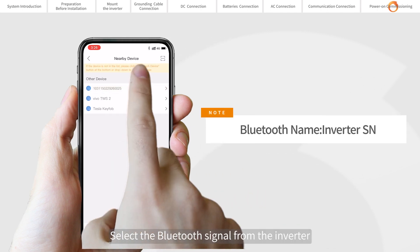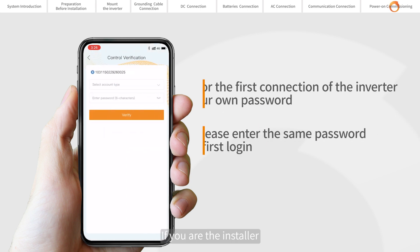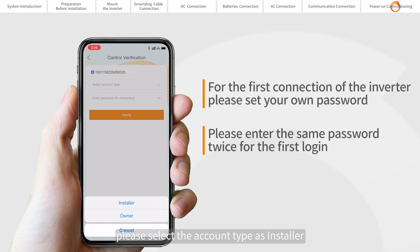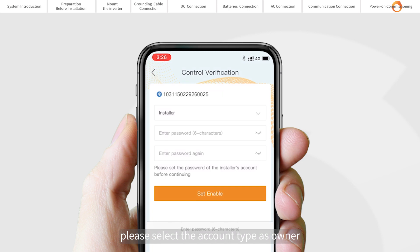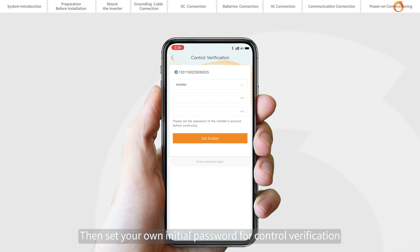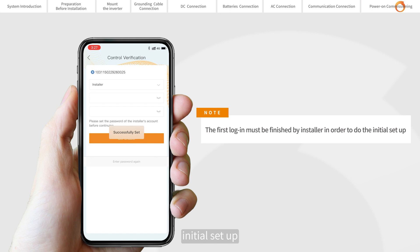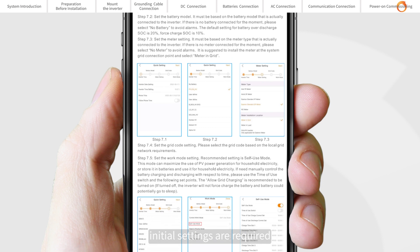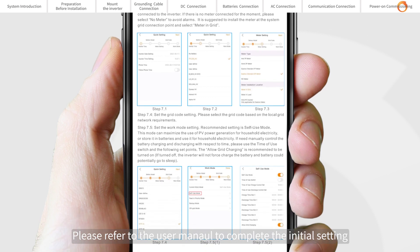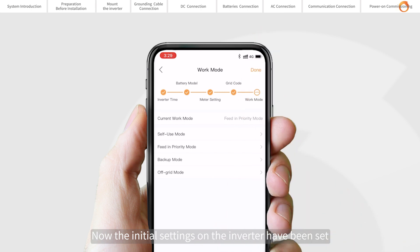Select the Bluetooth signal from the inverter — the Bluetooth name is the inverter SN. If you are the installer, please select the account type as installer. If you are the plant owner, please select the account type as owner. Then set your own initial password for control verification. The first login must be finished by the installer in order to complete the initial setup. After logging in for the first time, initial settings are required. Please refer to the user manual to complete the initial settings.